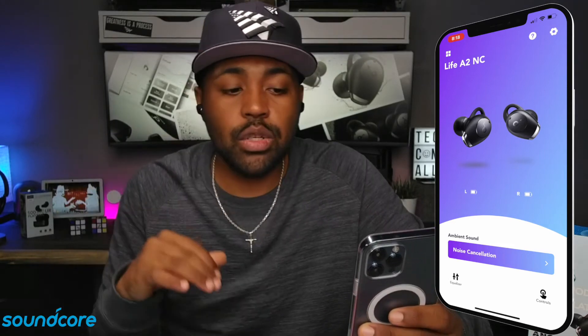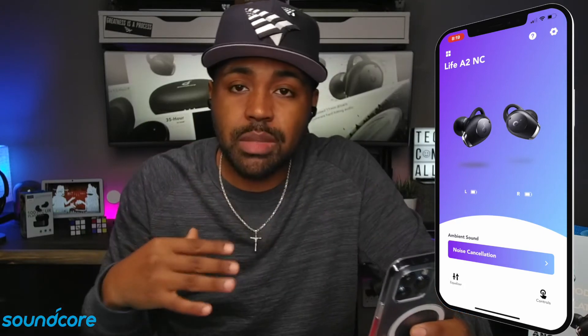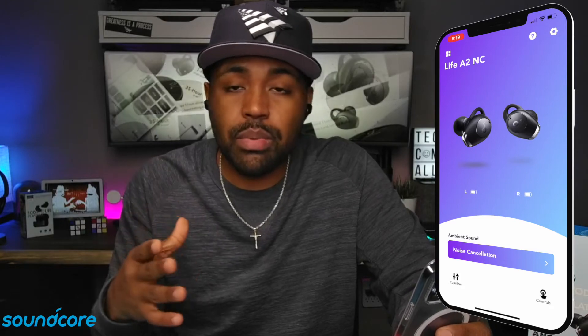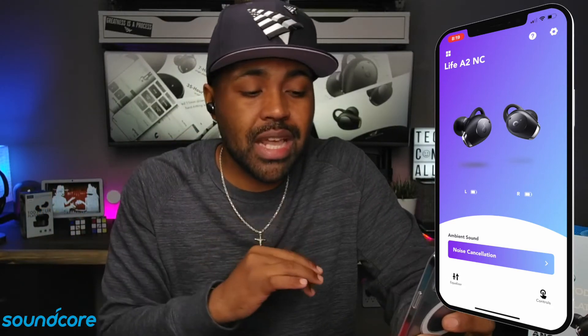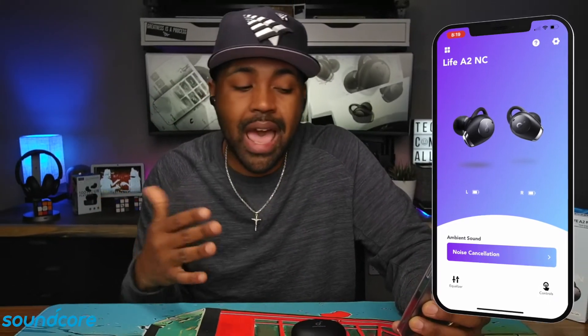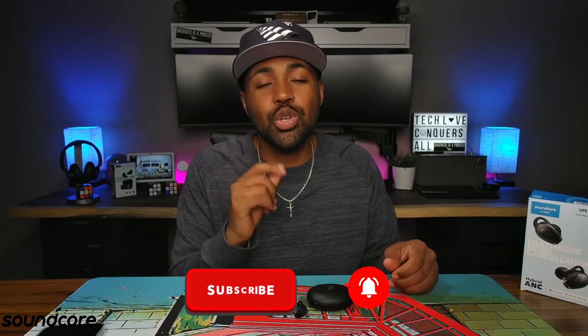That is pretty much everything inside of this app. I do like this app simply because it gives you that customizable EQ, which makes a world of difference when it comes to getting that perfect sound that you want. Let me know what you think about it — leave a comment down below if you think they should add more to this app or if it's just perfect. If you found any value in this video, or if this is your first time here to the channel, go ahead and smash that subscribe button. Don't forget to hit that bell icon so you get notifications when I drop my next tech video. Thanks for stopping by the Tech Love channel. My name is Nicholas and I'm out. Peace.